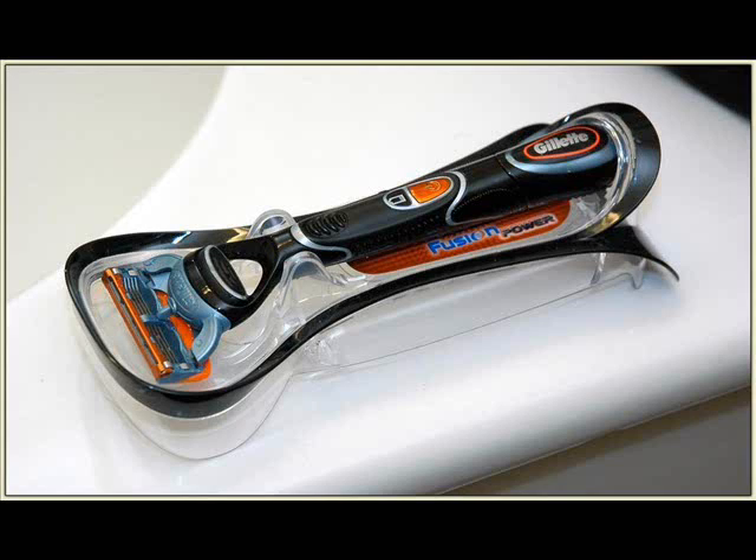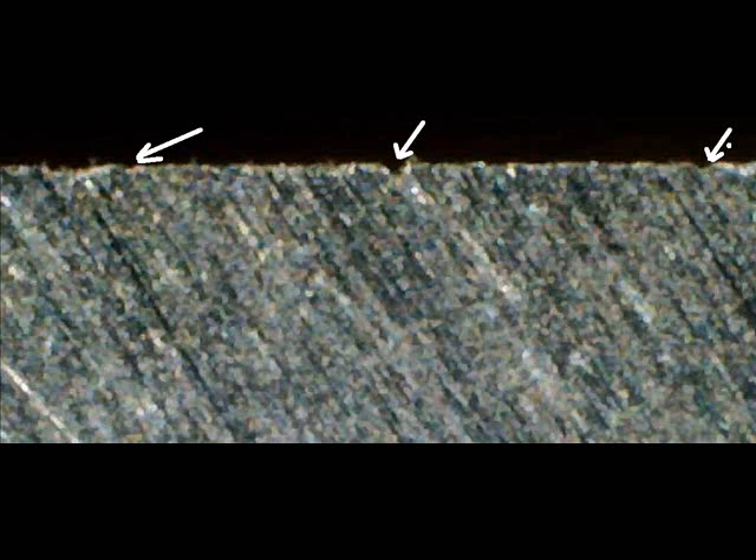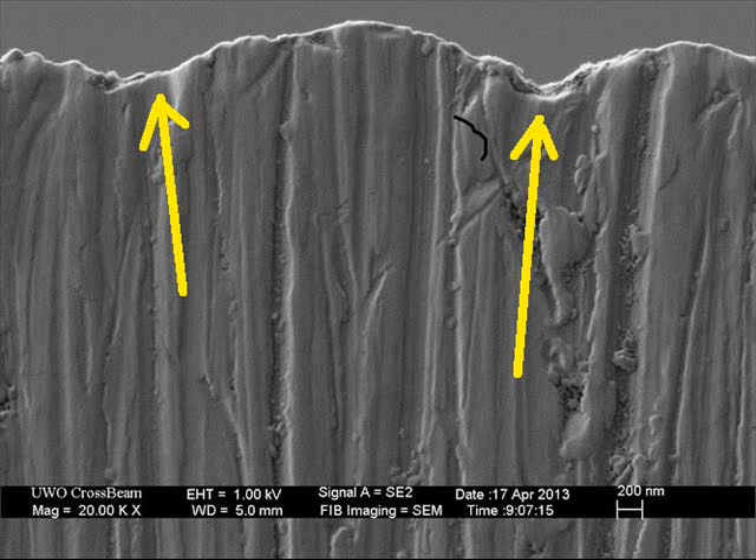After we use the blades and shave, we store them in the placeholders, and then they will sit until next use. And what happens during that time — moisture, vapor, and water will accumulate on the edges of those blades. Rust will accumulate on these fine edges, and the edges will get brittle. And when you shave, they will break.